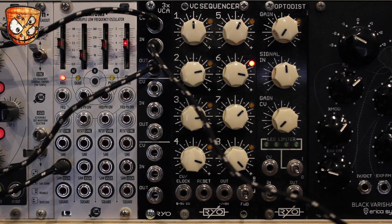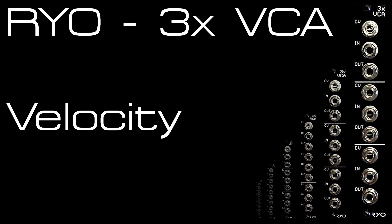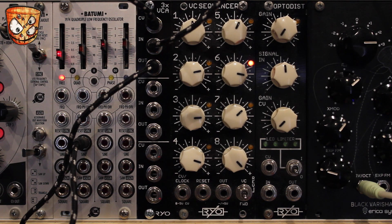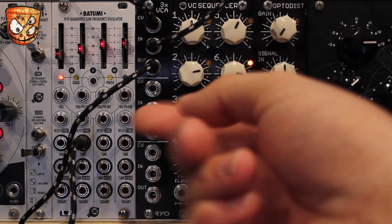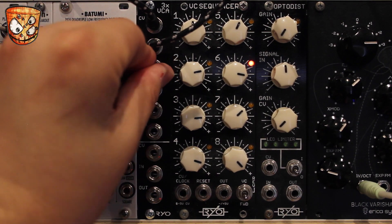So that's it for the general features, and you can use these completely independently as well. A great use of the normaling on the VCA is to mix CV signals from a keyboard or a sequencer using velocity and envelopes. With the normaling on the sound, we can use the second VCA's output for a tighter envelope response, and we can also then add the velocity input.